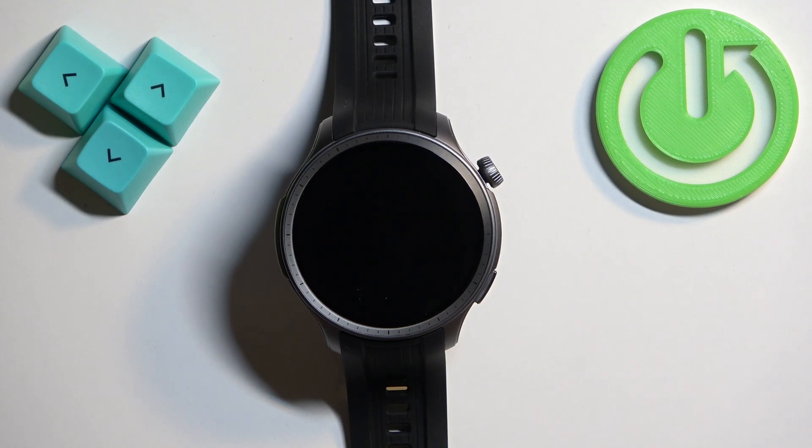Welcome! In front of me I have Emma's Fit Balance and I'm gonna show you how to change the screen timeout duration on this watch.